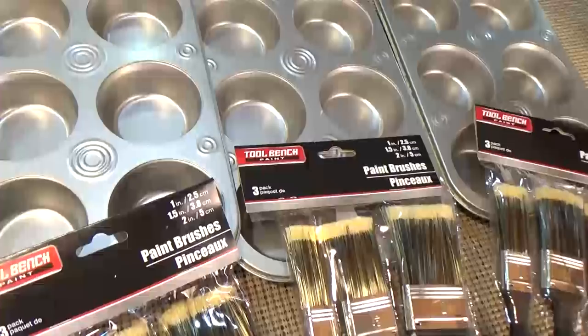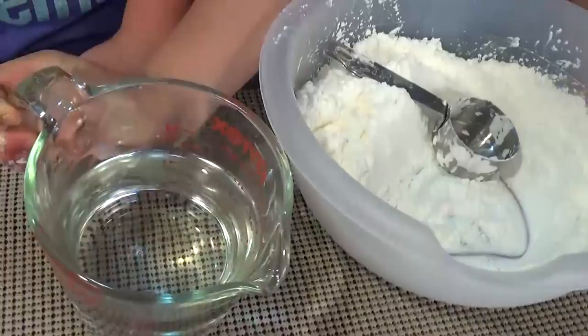Hi guys and welcome back to the Family Fudge. My name is McKenzie and this is my brother Jackson, and we are going to do homemade sidewalk chalk paint. Here's what you're going to need: equal parts of cornstarch and water, and the food coloring of your choice.